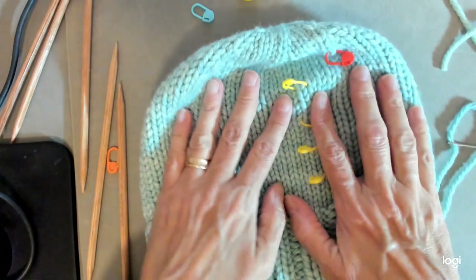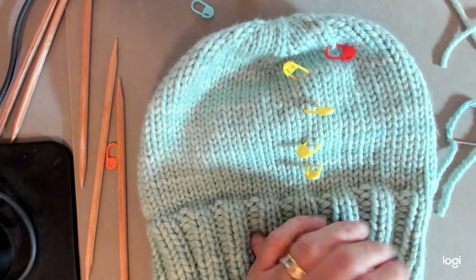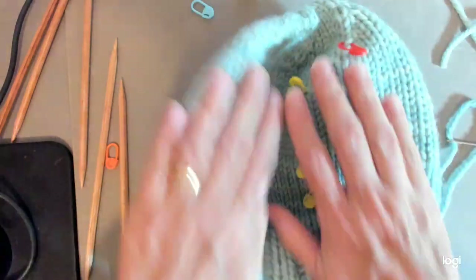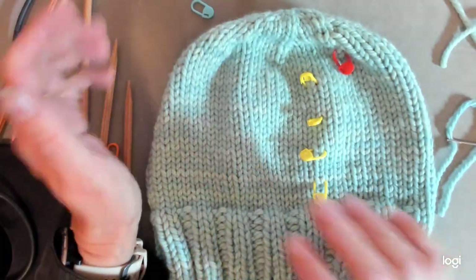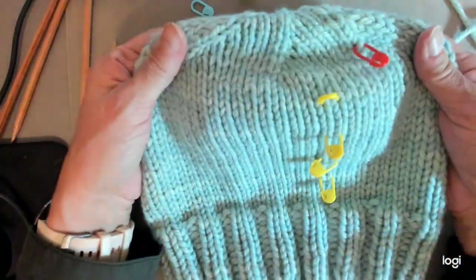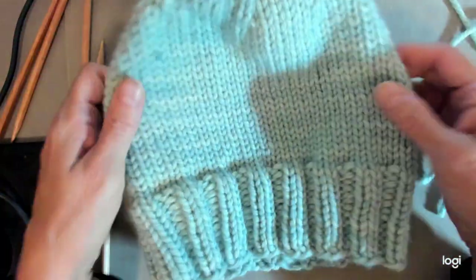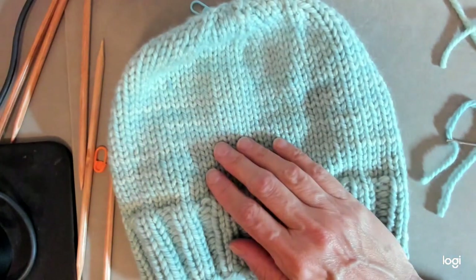Put the hat in a sink full of cold water and let it sit for about half an hour. Lift it out, gently press the water out, then roll it up in a towel and push out as much extra water as you can — repeat with a second towel if needed. Then lay the hat flat to dry, or set it on a bowl or vase to dry in shape. Thanks for being here, and we'll see you in future videos — bye-bye!